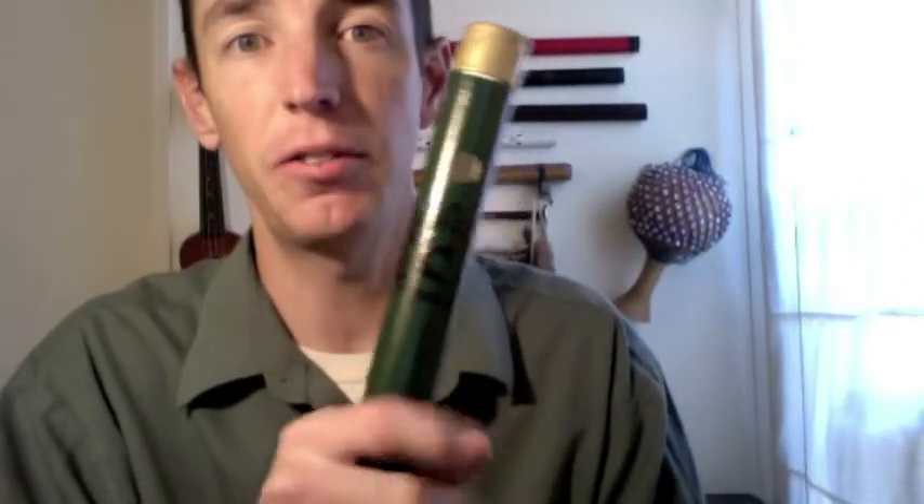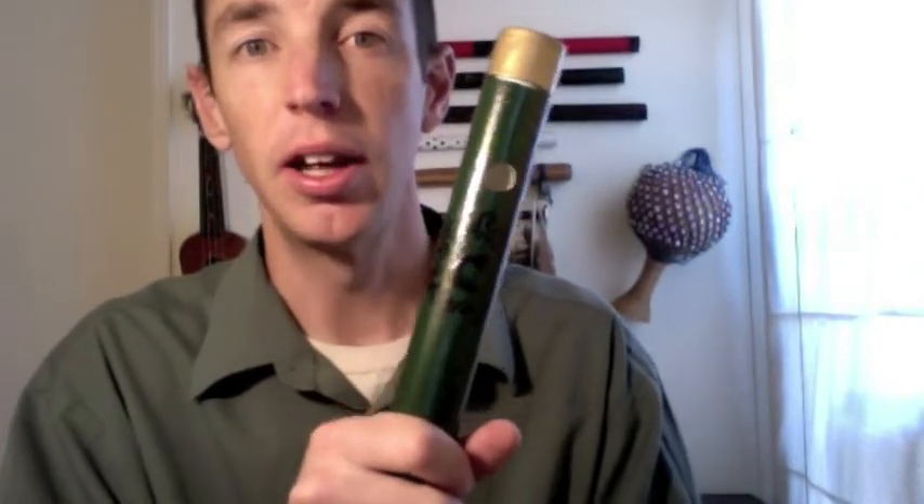It also withstands whatever temperatures you're going to be in. If you're interested in this flute, go to my website, chazhathaway.com/musical-instruments. You'll want to get there quick because these are made individually with their own unique style, so if you're specifically looking for this one, get there fast — because when it's gone, it's gone.